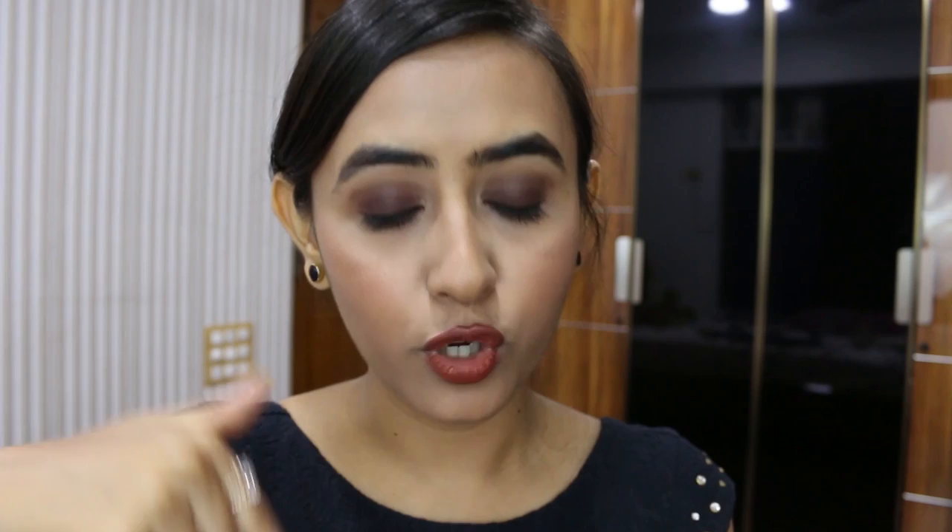Now I am going to mix Diner of London's lip liner with that, and then mix it with the Lakme Absolute Satin Lipstick in M427. All the products I have used in this video are mentioned in the description box below, so make sure you check that out. This shade is a nice maroonish colour and I am just going to apply that now.